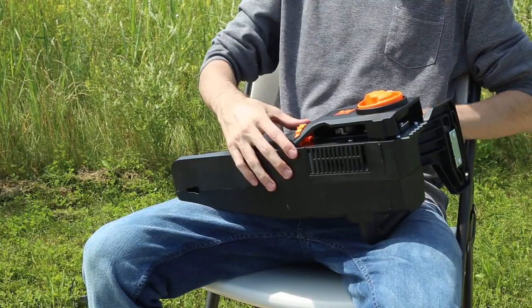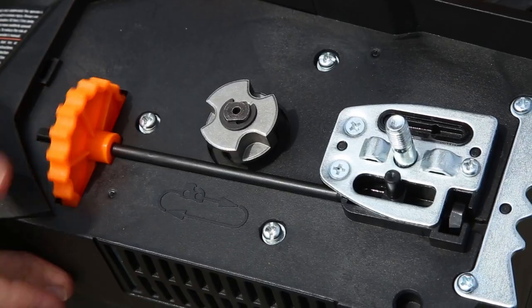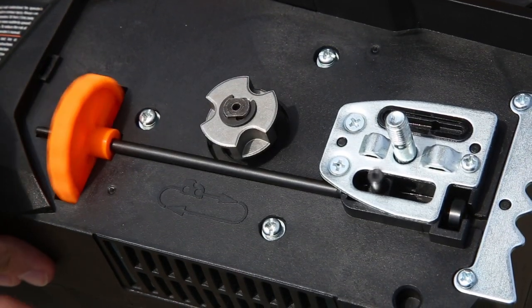To set up your chainsaw, unscrew the side cover and set it to the side. Next, loosen the tension adjustment wheel so that the guide bar pin moves towards the chainsaw's sprocket.